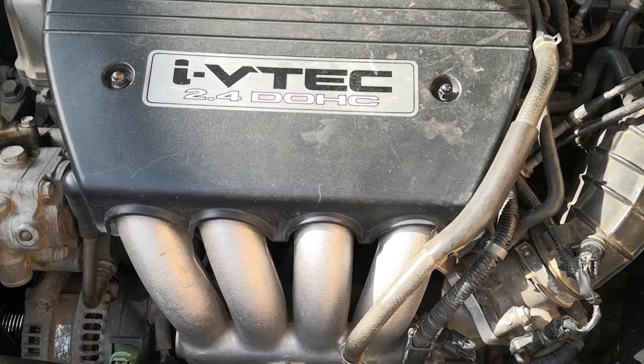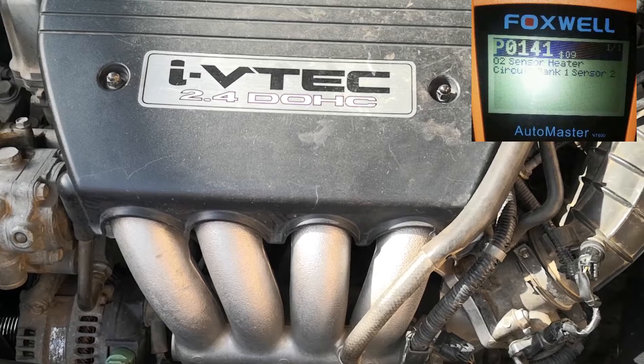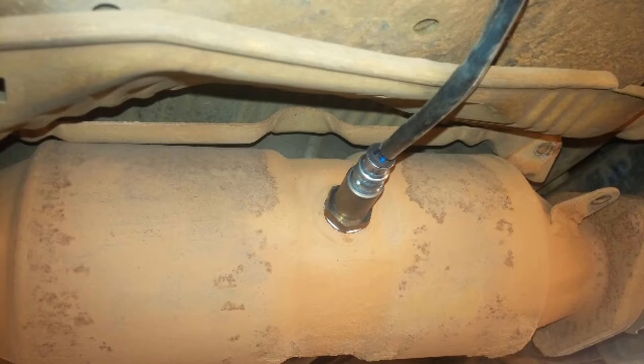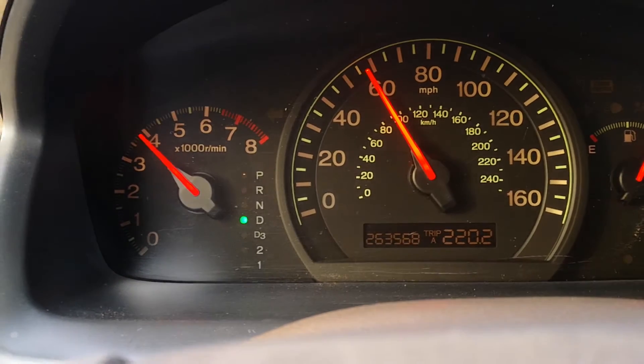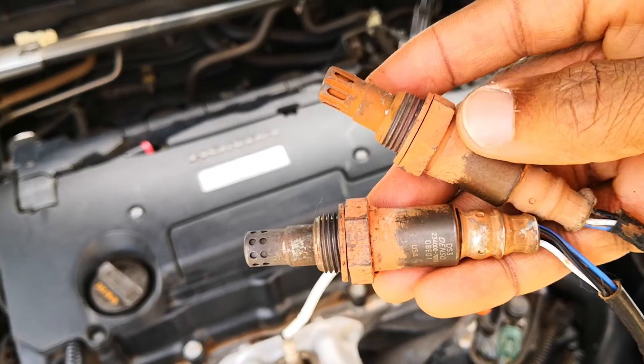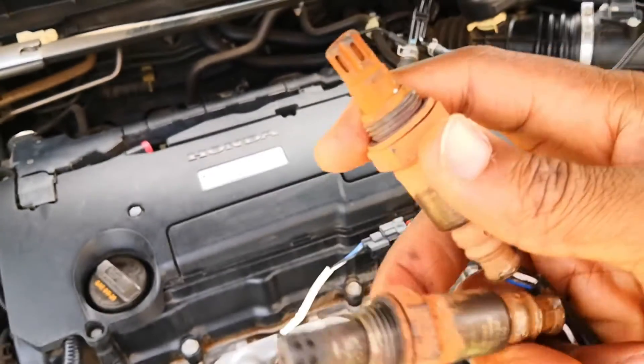Many years ago I had the dreaded P0420 code on my 2003 Accord as well as a downstream oxygen sensor code for heater circuit malfunction. I didn't know as much as I know now and I took the chance of just throwing an oxygen sensor at the car. Although that gamble worked and resolved both codes, today I want to show how to test an oxygen sensor heater circuit so that you don't just throw parts at your vehicle.